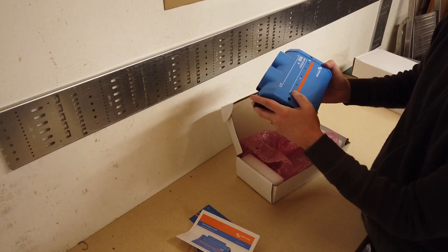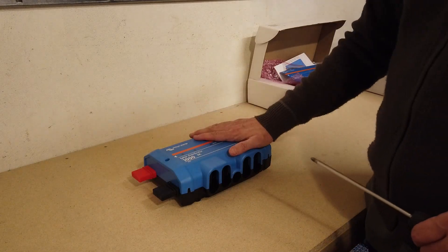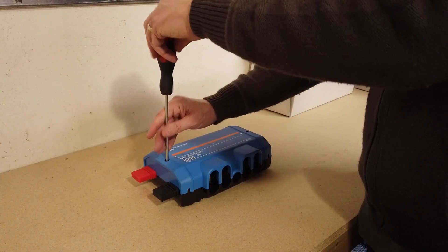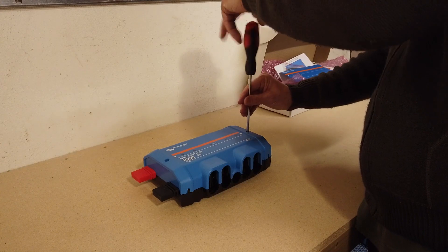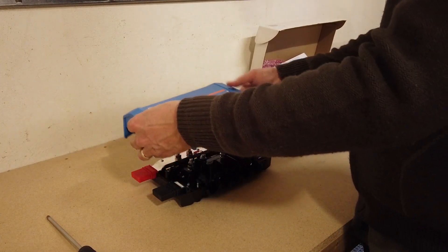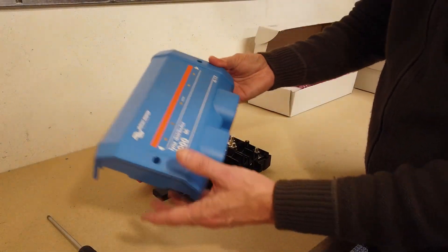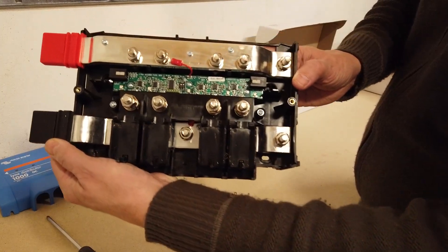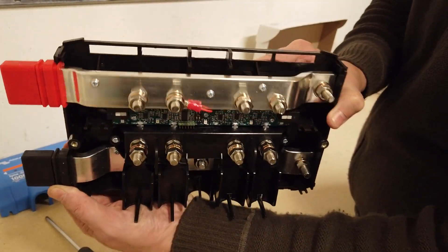Let's get the lid off and look inside. It's designed to be opened — I'm not doing anything which will break my warranty or any terms and conditions. You're supposed to take the lid off this. There are two Phillips screws, and you cannot lose those screws. With the lid off, look at that bus bar — no wonder it's 1000 amp, it's absolutely huge.